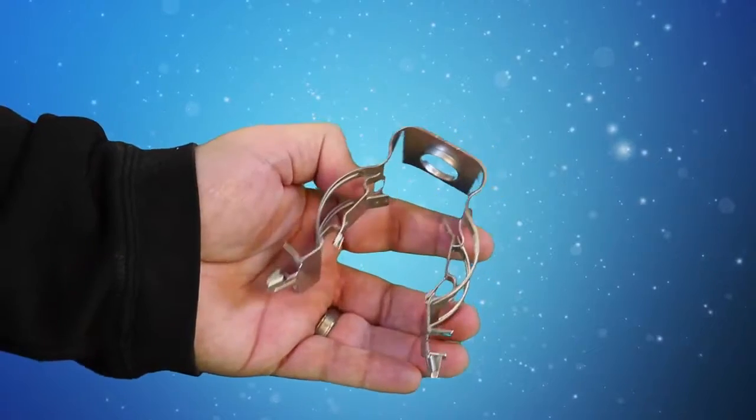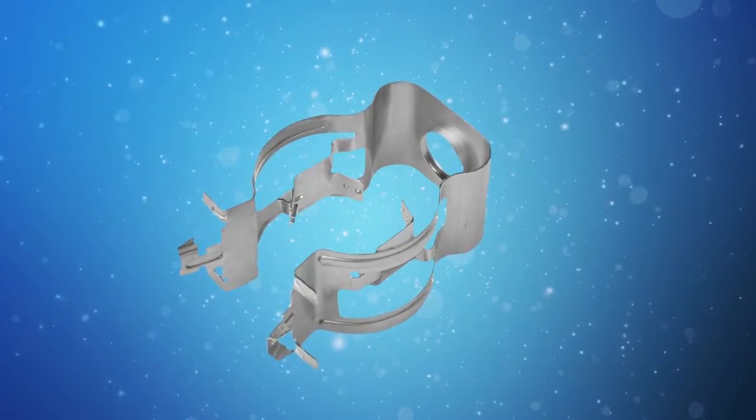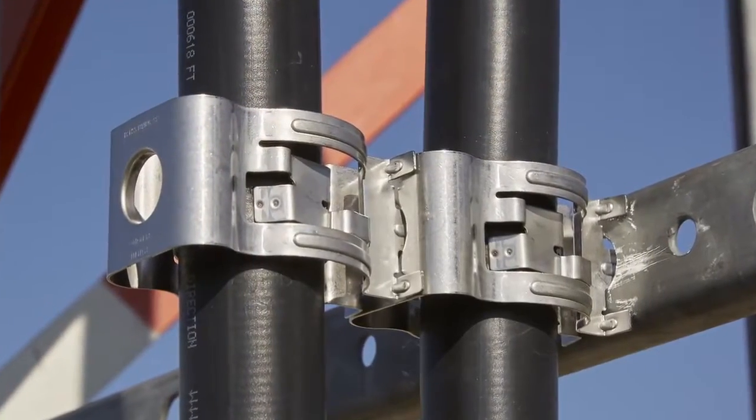The new SnapStack Plus is the first and only cable hanger with a flexible section that self-adjusts to the cable diameter during installation. This innovative design enables one hanger to support a range of cable sizes without the need to insert a grommet.